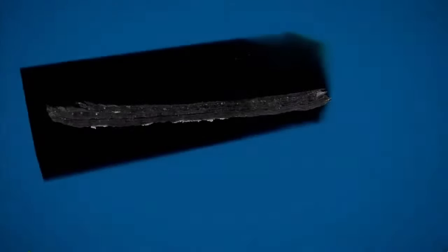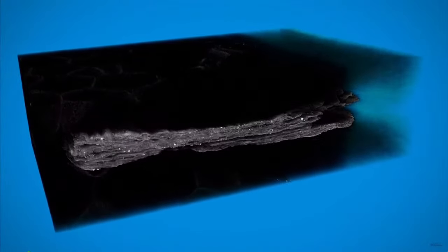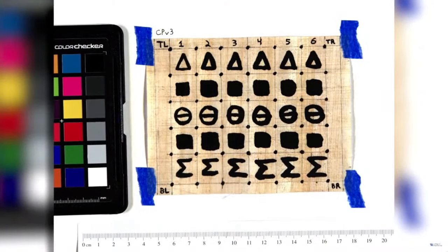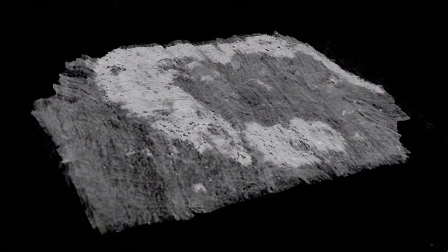The first thing we tackled was something commonly misunderstood: that it would be impossible, using x-ray, to see ink of the chemistry of the Herculaneum ink. We put an approximation of that ink on examples we could scan and observe. The conventional wisdom was absolutely wrong — it was possible to see carbon ink in the scans, but we needed more precision and care to capture the subtle layer of carbon on the papyrus.